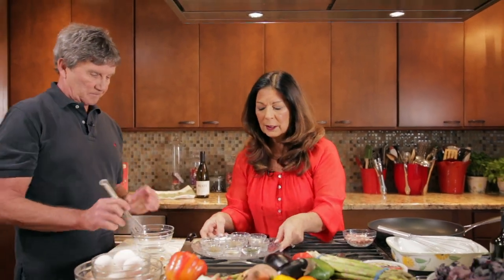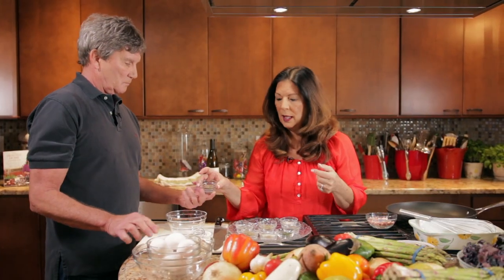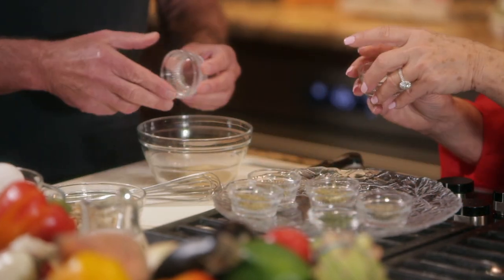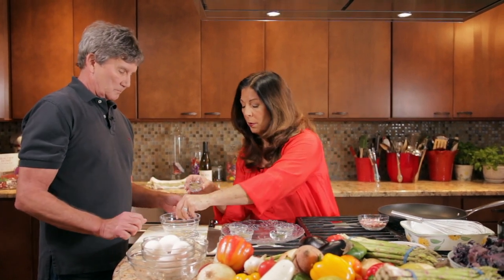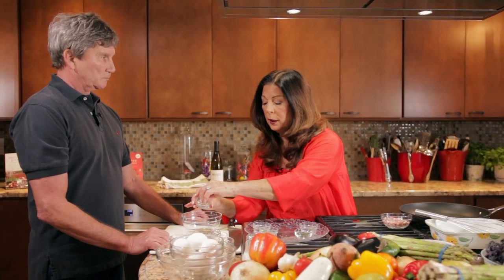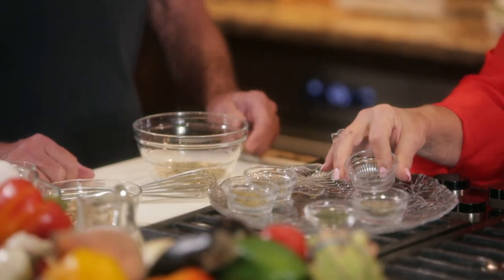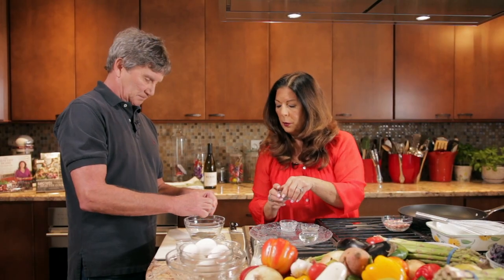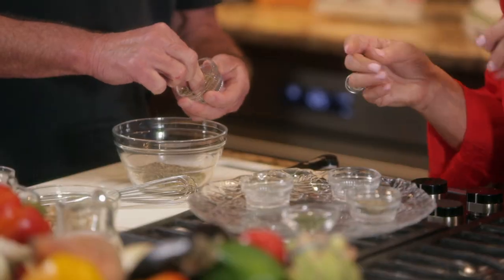So we're going to mix together some salt into this bowl, some celery seed, onion powder, garlic powder, dried rosemary. When we use dried herbs, we like to rub them between our fingers so that the oil from our fingers helps release the fragrance of the herbs. It will also break up the rosemary. So a little bit of basil.